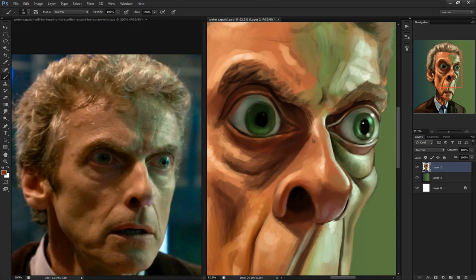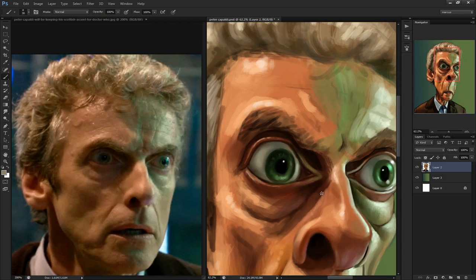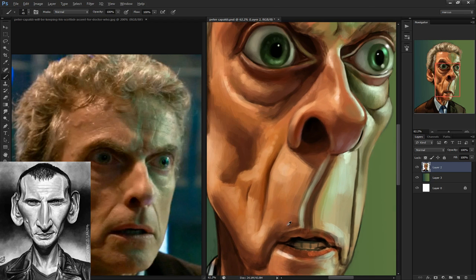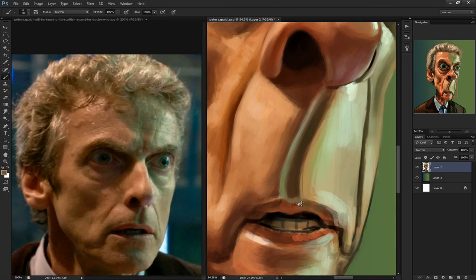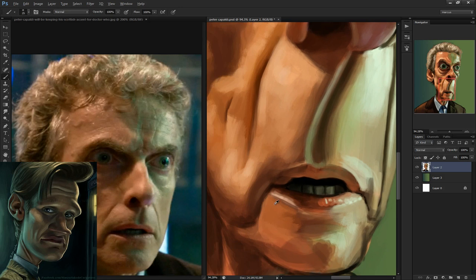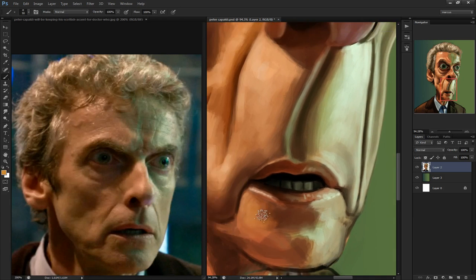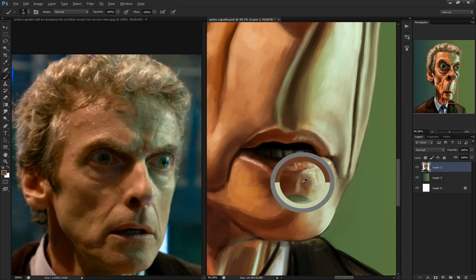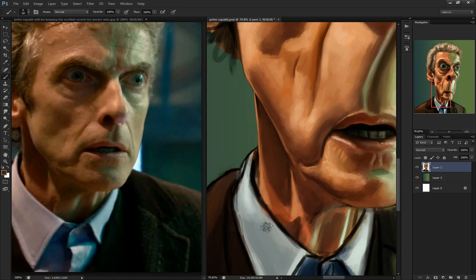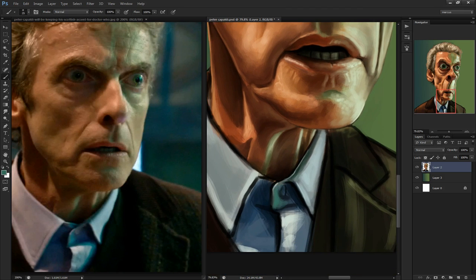In the new Doctor Who series, there have been four doctors, and so far I've drawn three of them. The first one was Christopher Eccleston, and the second one was David Tennant, which is my favorite doctor, but I haven't drawn him yet. And then he turned into Matt Smith, which is the youngest doctor, and then now the current one, Peter Capaldi. I may go back and finally do a David Tennant painting just to complete this series of the new doctors.